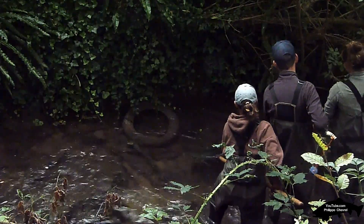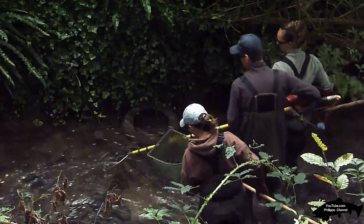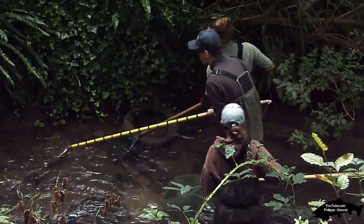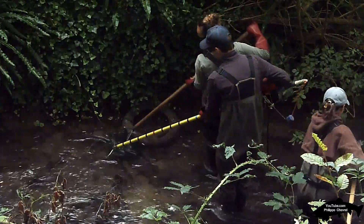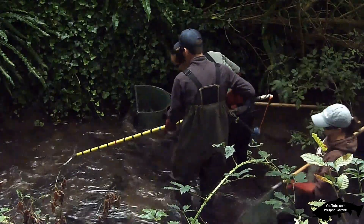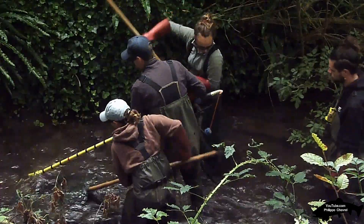Pour étudier les populations de poissons dans le cours d'eau, les agents en fiche passe ont organisé une opération de pêche électrique. La pêche électrique est un moyen efficace pour dénombrer les espèces aquatiques. Sur un tronçon défini à l'avance, les équipes de pêche remontent le cours d'eau munies d'une électrode pour étourdir les poissons et d'une épuisette pour les capturer.